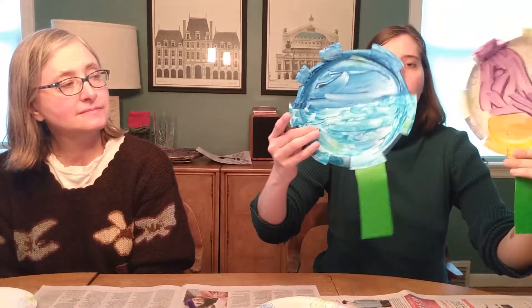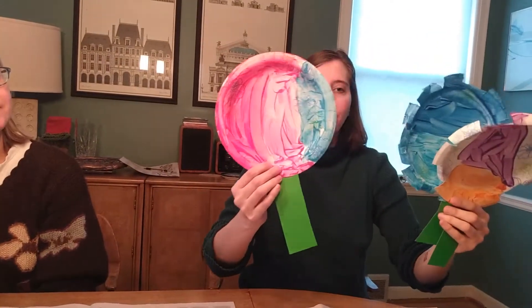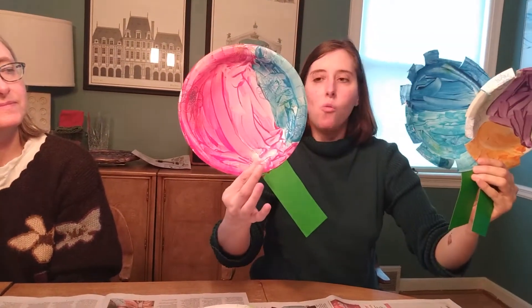Hey everybody from JCYS. It's good to see you again. Haven't seen you for a while, and since it's springtime and there are more flowers blooming, me and my mom are going to do an art project about flowers. Here are two, and here's another one. As you can see, they're all different and unique in their own way.